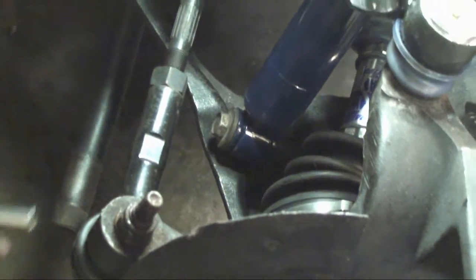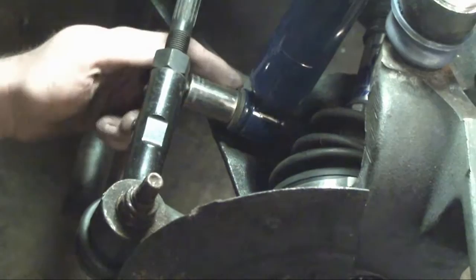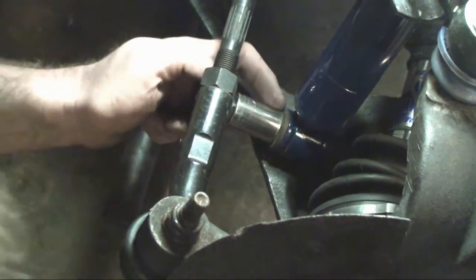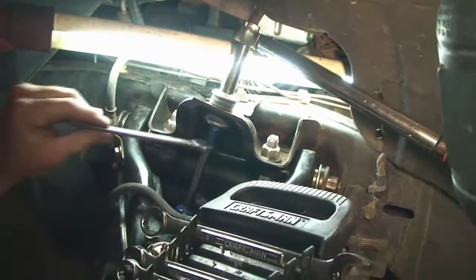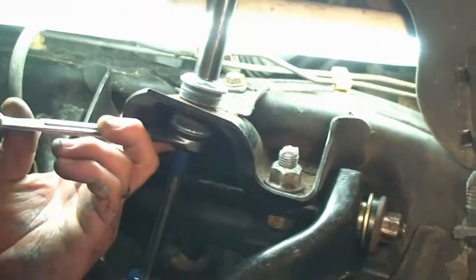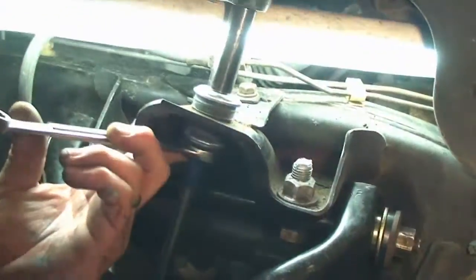Now we'll torque the lower shock bolt — it goes to 80 foot-pounds. Now we'll torque the upper bolt for the shock absorber. If you're lucky, like we got lucky this time, there'll actually be flats on the shaft so that you can put a wrench on the other side. There were no flats previously and we had to use a vice grip, which did work because you only have to torque it to 19 foot-pounds — not a lot of force.